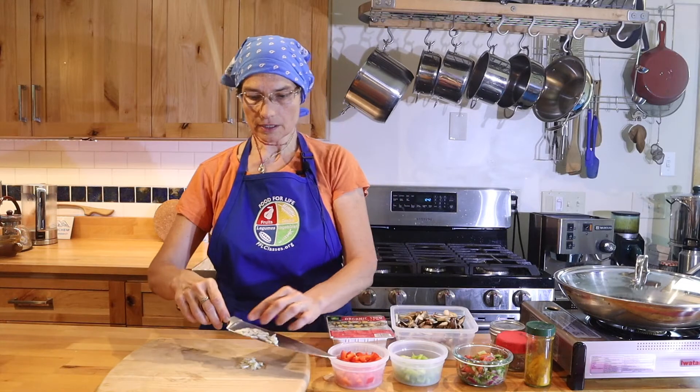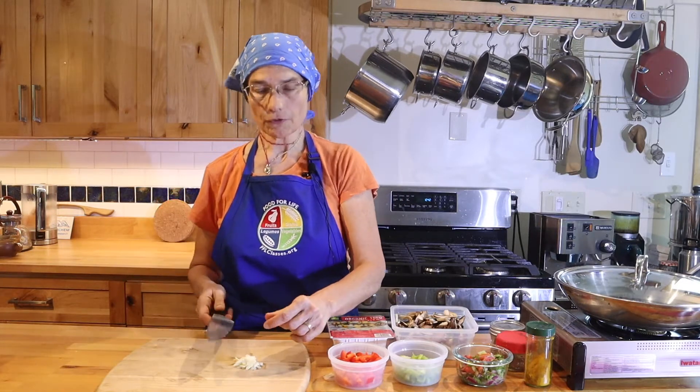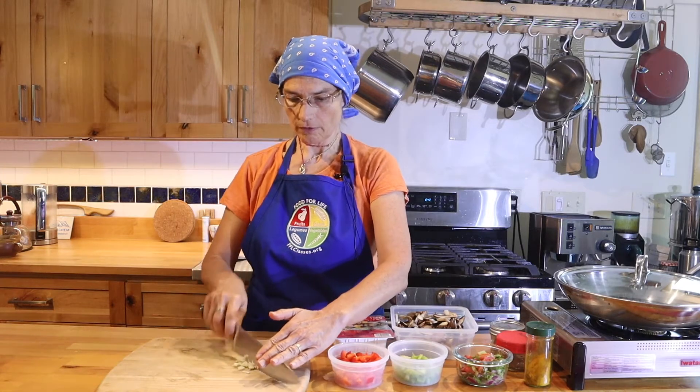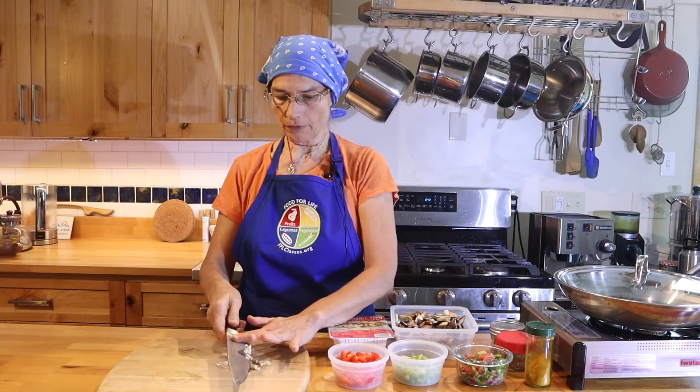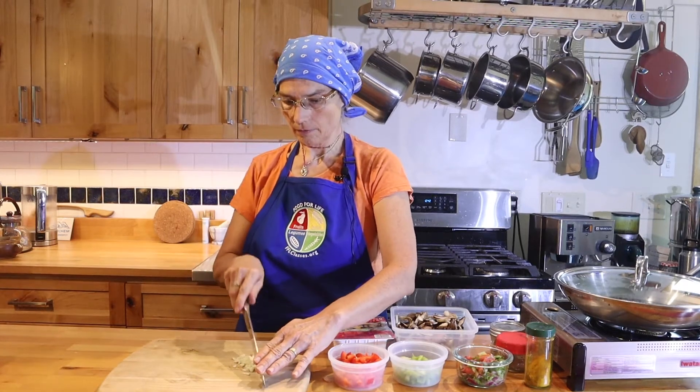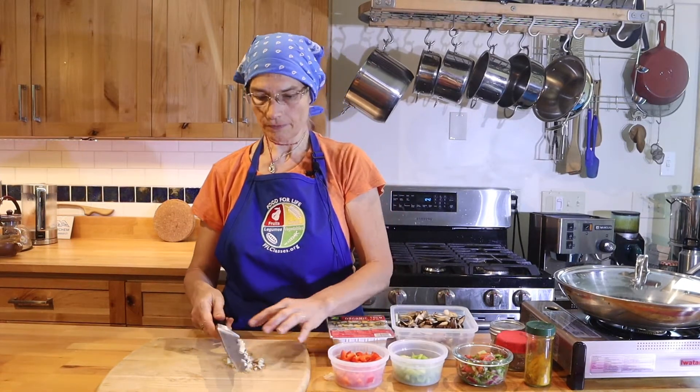If you like garlic slices you're all good, but if I want it finer chopped, now I just chop with a knife. Make sure your fingers are all above the blade of the knife. There you go — garlic is chopped.